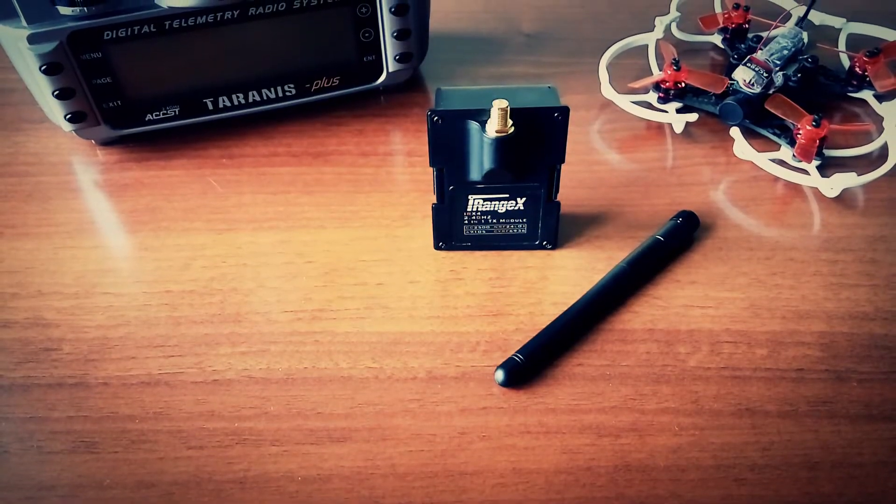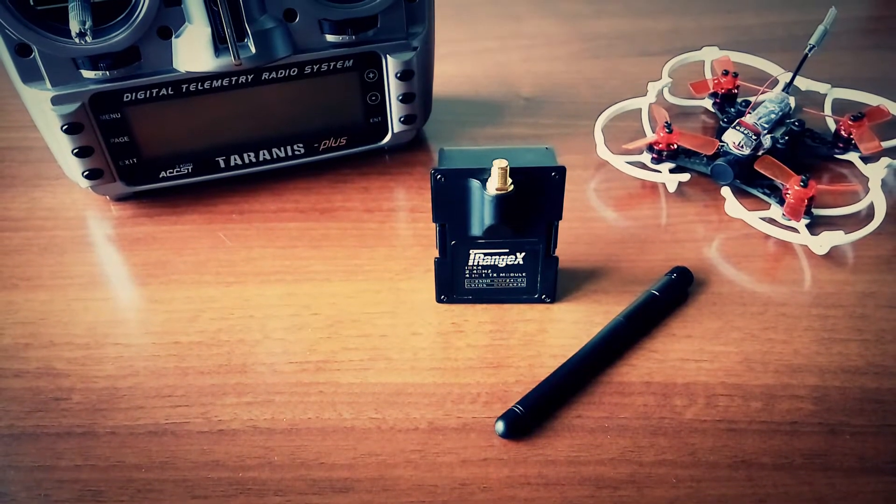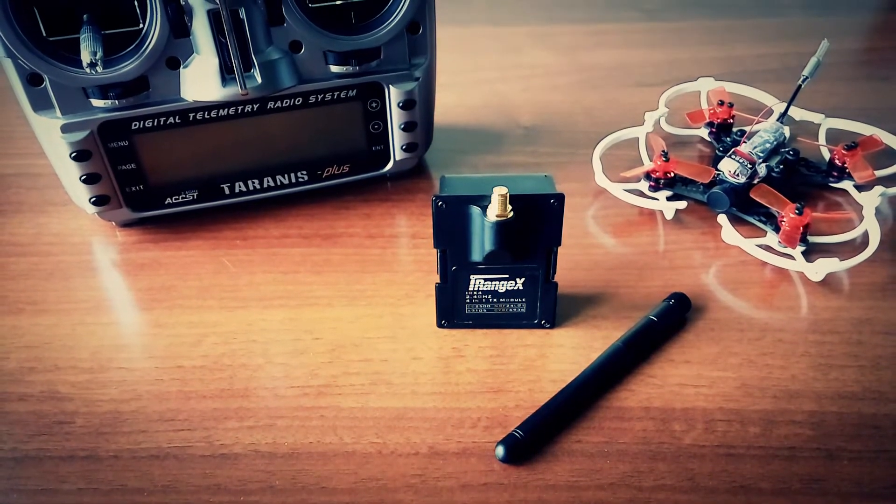all in one package. Flysky, Frsky, Hubsan, Devo, and many other models can be controlled using this module.